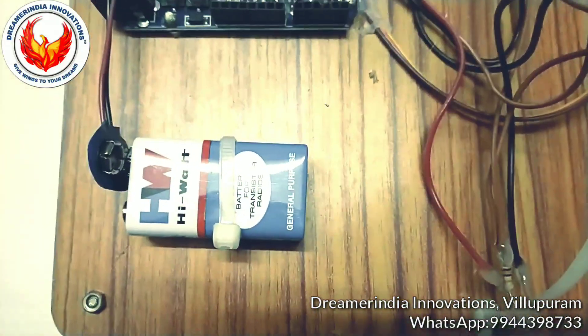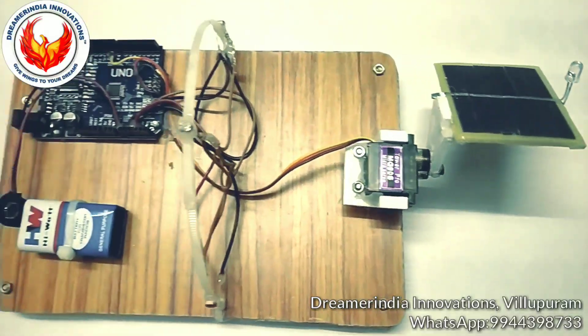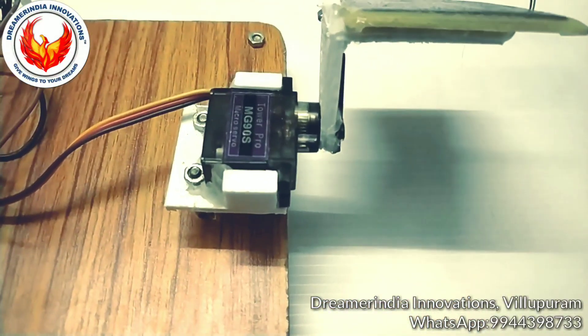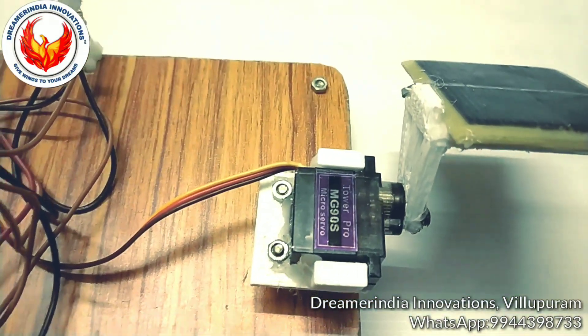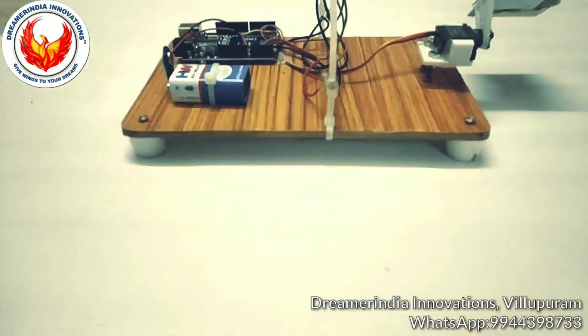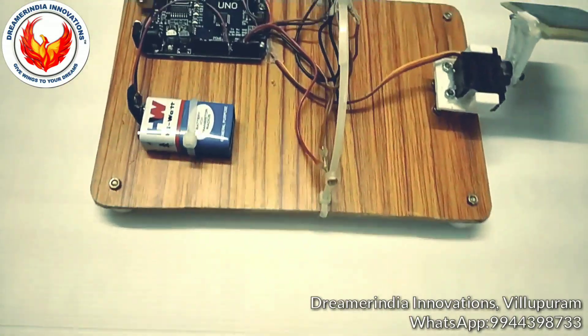According to the sensor's detected sun direction, the panel rotates automatically. The entire unit is powered by a 9-volt battery, which is sufficient for powering all components. We also 3D-printed the holder for the servo motor and the holder for the solar panel.